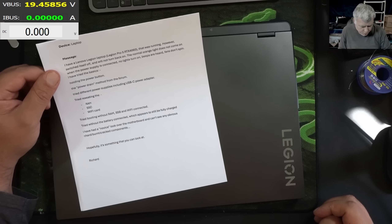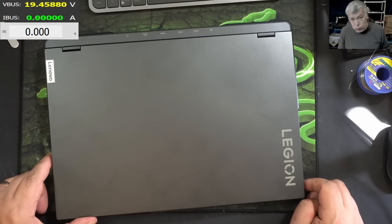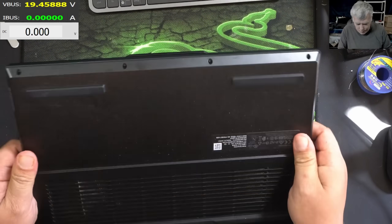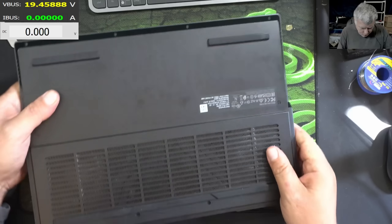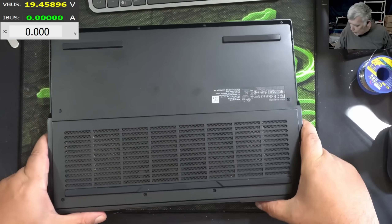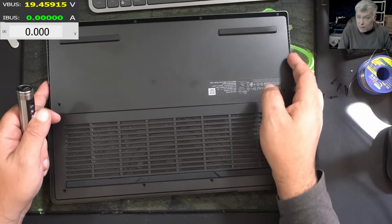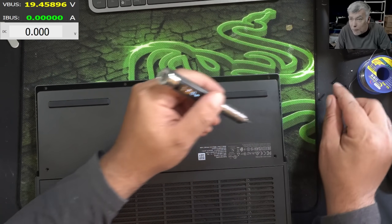A gentleman called Richard sent it in. You know, it's a gaming laptop - gaming laptops either work or they have bad faults. Let's open the laptop and have a look inside. The laptop is proper heavy. We've spoken so many times about gaming laptops and the only way to preserve them and keep them working is to actually keep them cool.